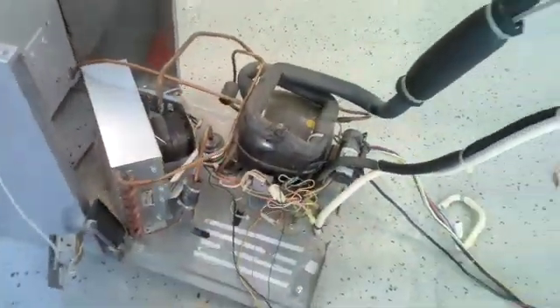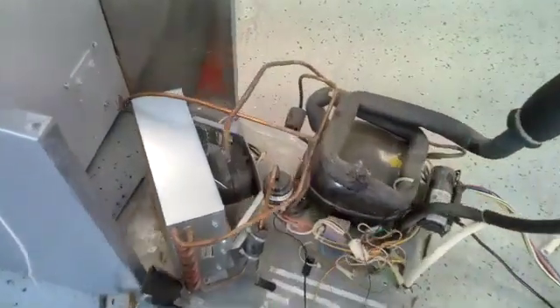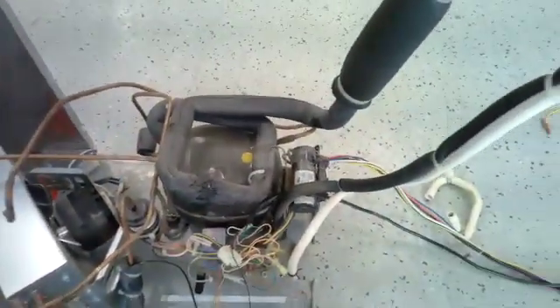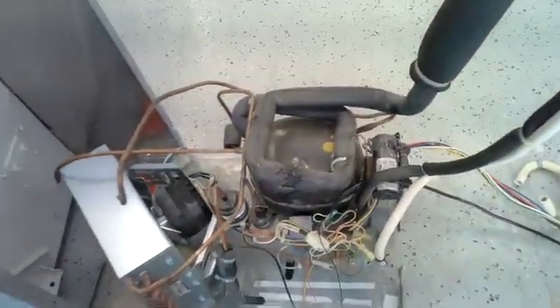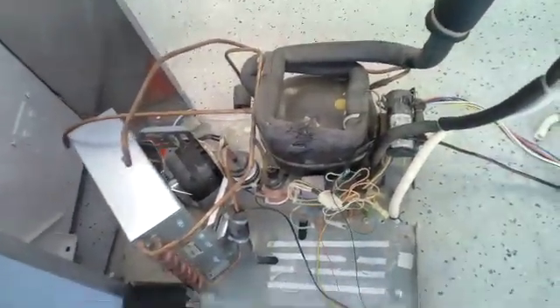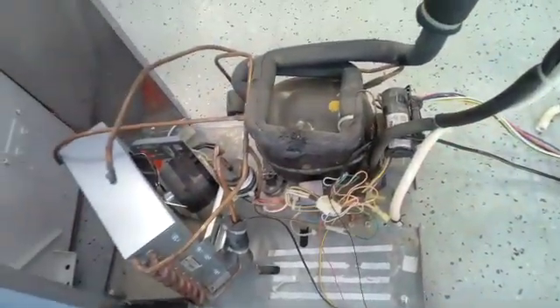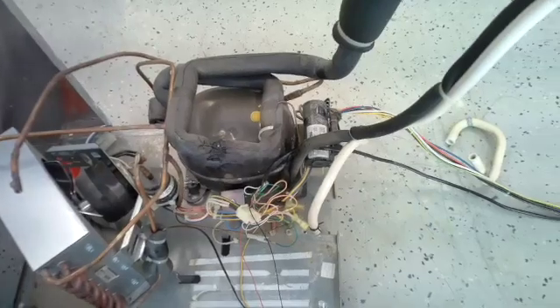I took the screws out of the condenser motor — we can save that. Here's your condenser fan motor. If you can get your hands in there, fine; if not, you have to take the whole machine apart. It's a difficult project for somebody with big hands.